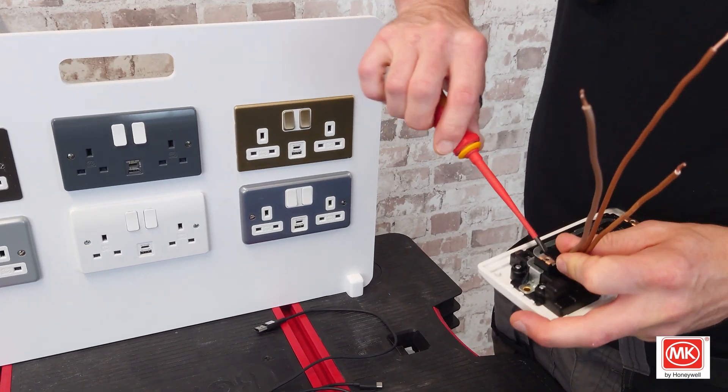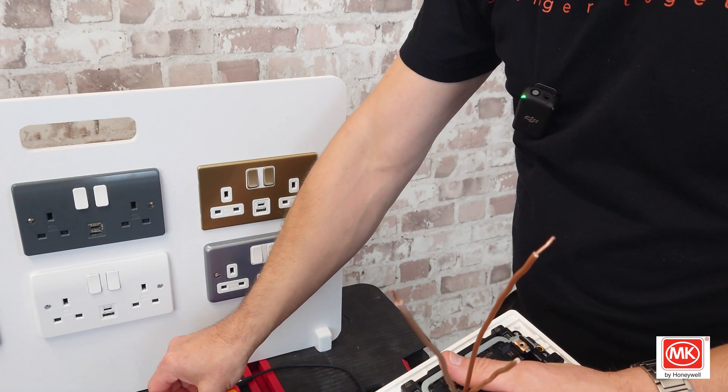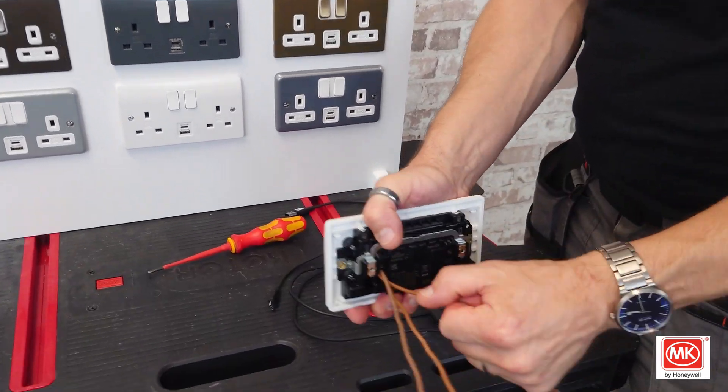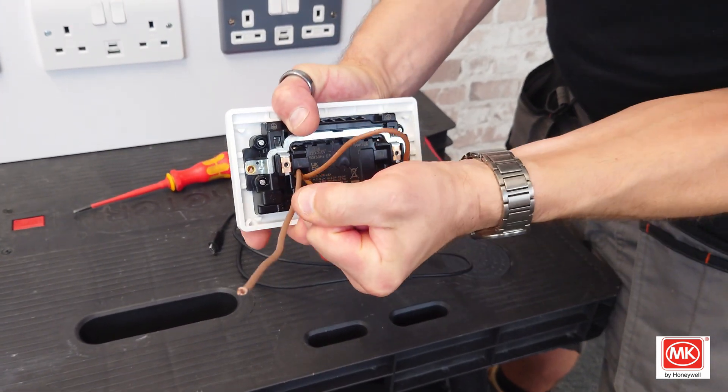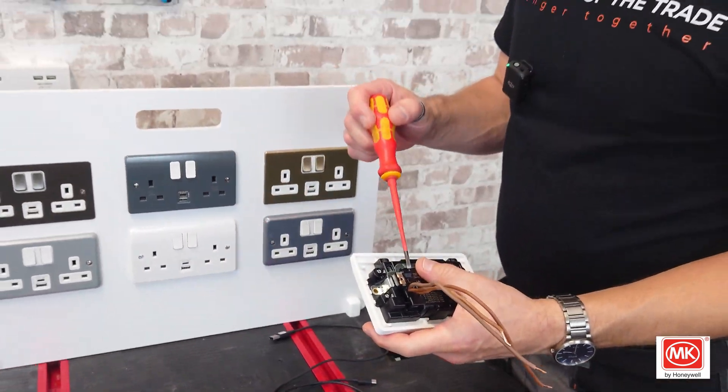Really, really nice feeling on that screw — you can feel the quality as I'm doing it up. And those cables are not going to come out of there, not at all. Brilliant, brilliant design.